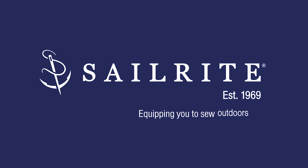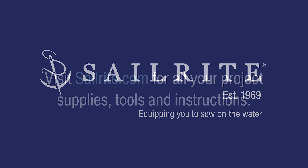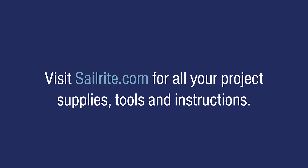This video is brought to you by Sailrite. Visit Sailrite.com for all your project supplies, tools, and instructions. Hi, I'm Eric Grant from Sailrite.